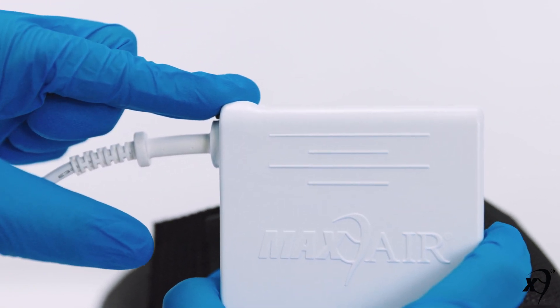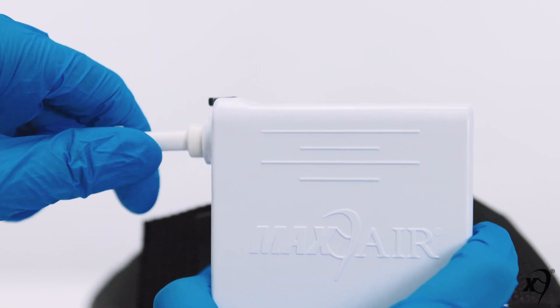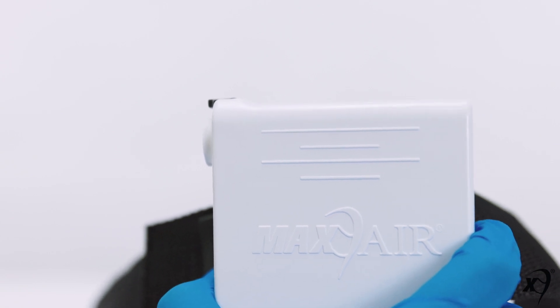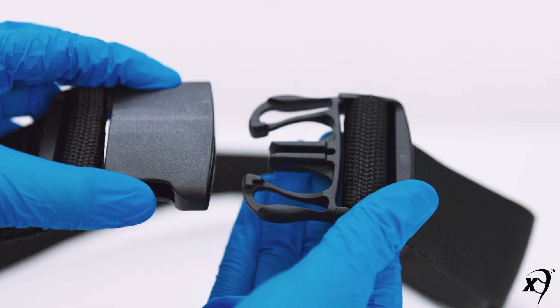To disconnect, push down on the battery secure lock button. This will release the power cord from the battery connector. Then pull the power cord out and away from the battery connector. This automatically powers off your CAPR unit. Doff the belt by releasing the male connector from the female connector.